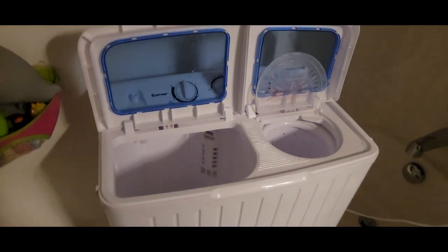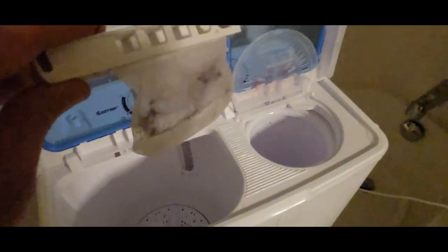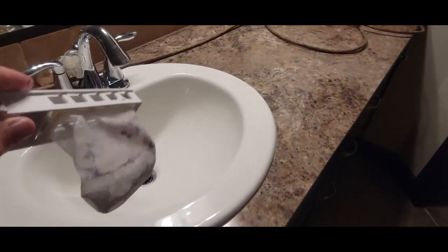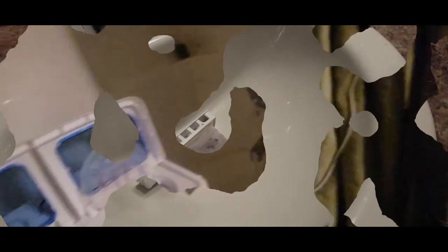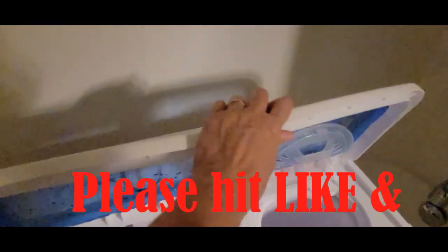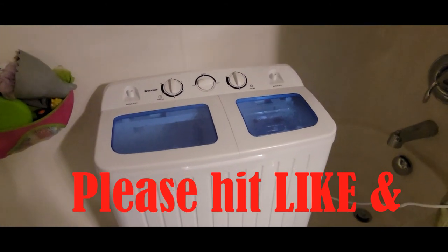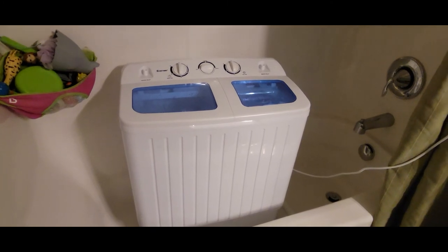One final thing to do after we wash: there's a filter right here and it says you have to open this and wash it out after each load. It's a lot of lint. So I'll wash that and put it back. Our overall impression of this washer — two thumbs up, very well worth it. I'll put a link to it in the description. Super happy with it. See you next time.